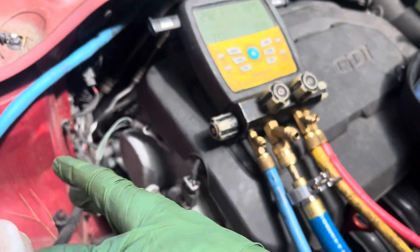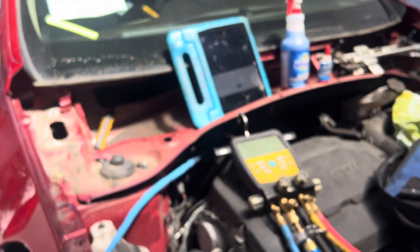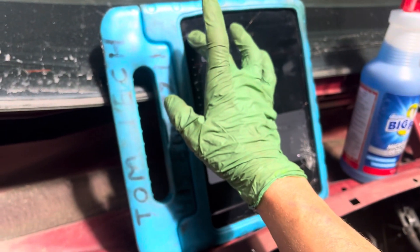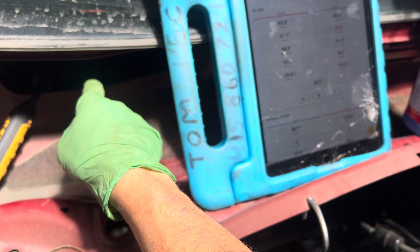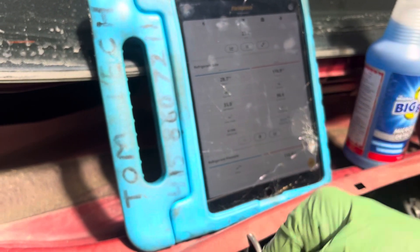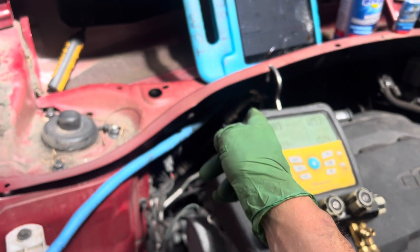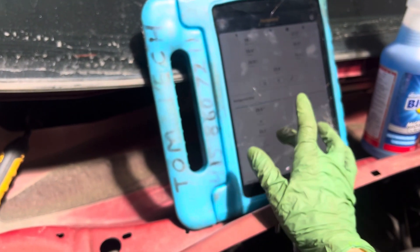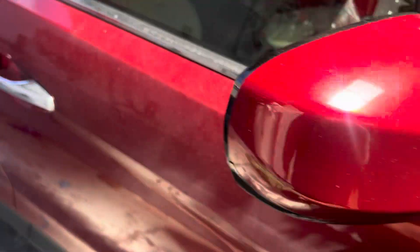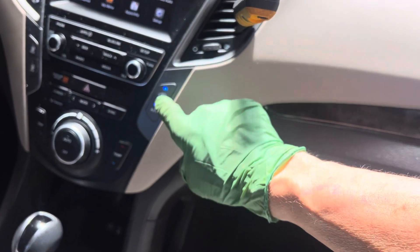I don't have my probes on for superheat and subcooling — sorry about that. I don't have time because I'm also doing another vehicle right on the other side. You can see my probe right there; that's where I'm getting the temperature from. Right now the pressures are 118 on the high side and 28 on the low side. No superheat or subcooling data because I don't have the clamps on the liquid line — doing five vehicles at one time.